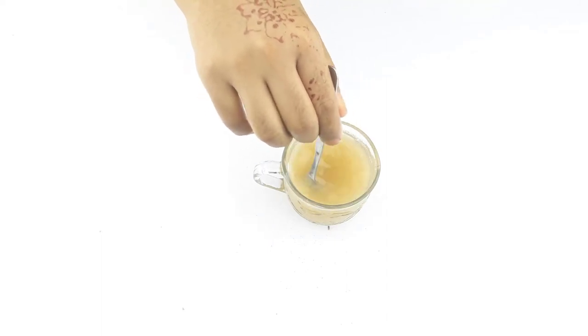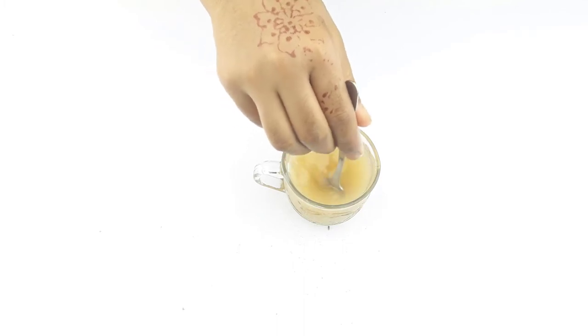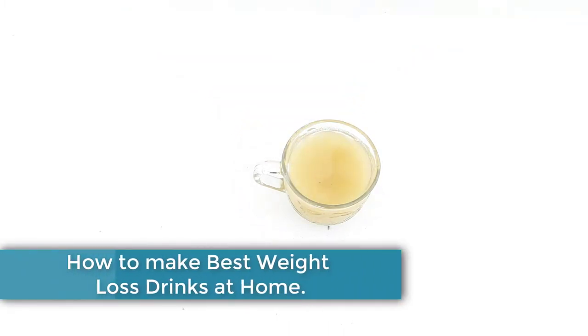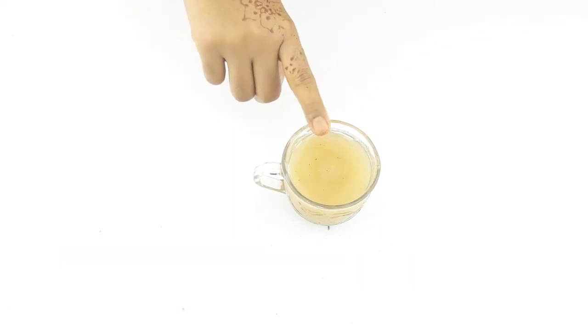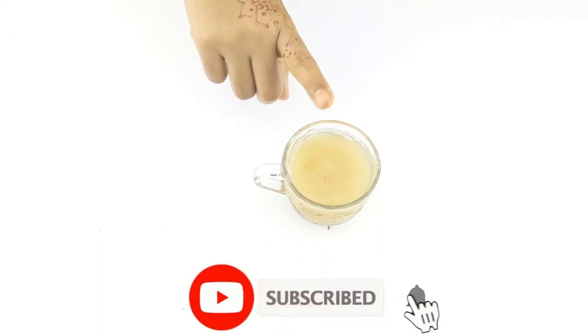Hello friends, welcome to our channel. Today our video topic is how to make an effective weight loss drink at home. Before starting, please subscribe to our channel and click the bell icon for more updates.